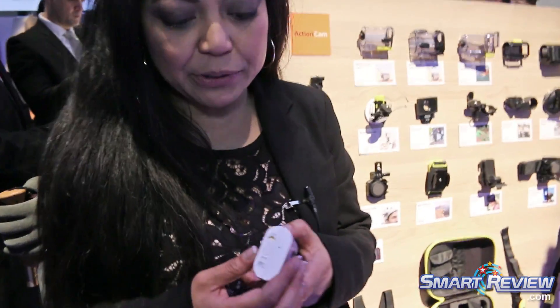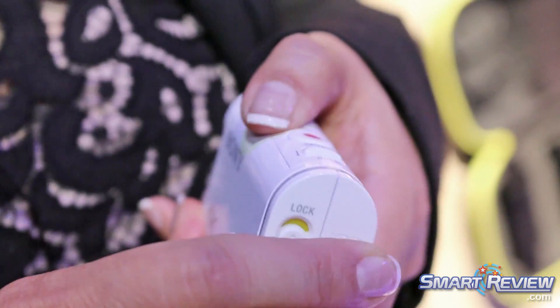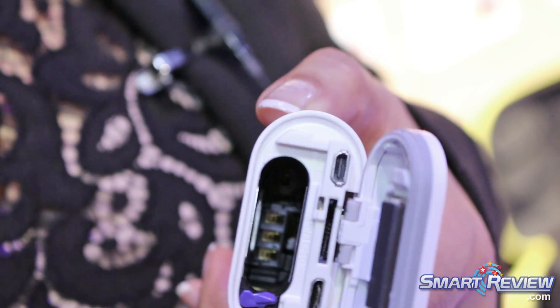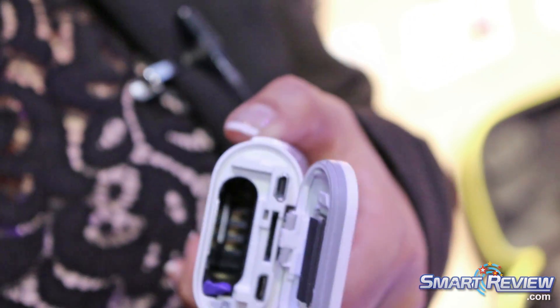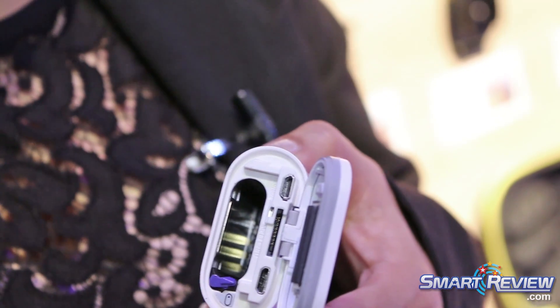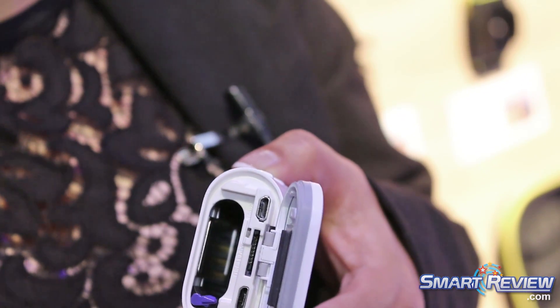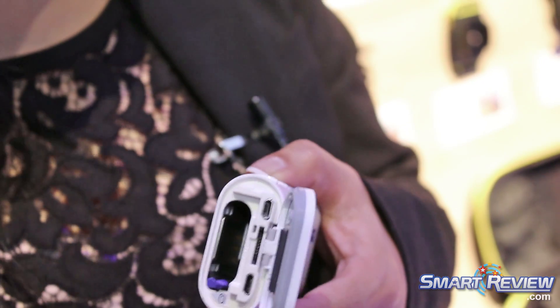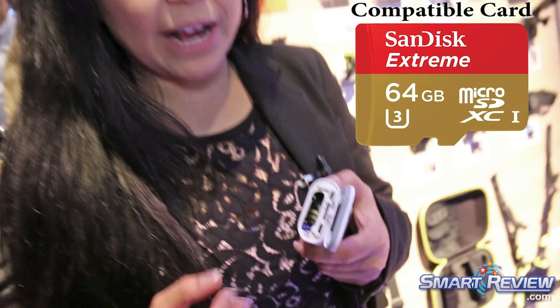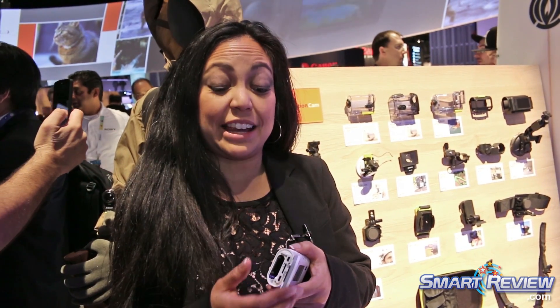In the back here is the battery chamber — it's a removable battery. When you're shooting 4K video, it's up to about 50 minutes. There's also a micro SD card slot in the back. When you're shooting 4K video, you want to use the SDXC class 10 memory card so that it can process that fast information for you, and you can get up to 64 gigs in that card, giving you almost two hours of 4K video.